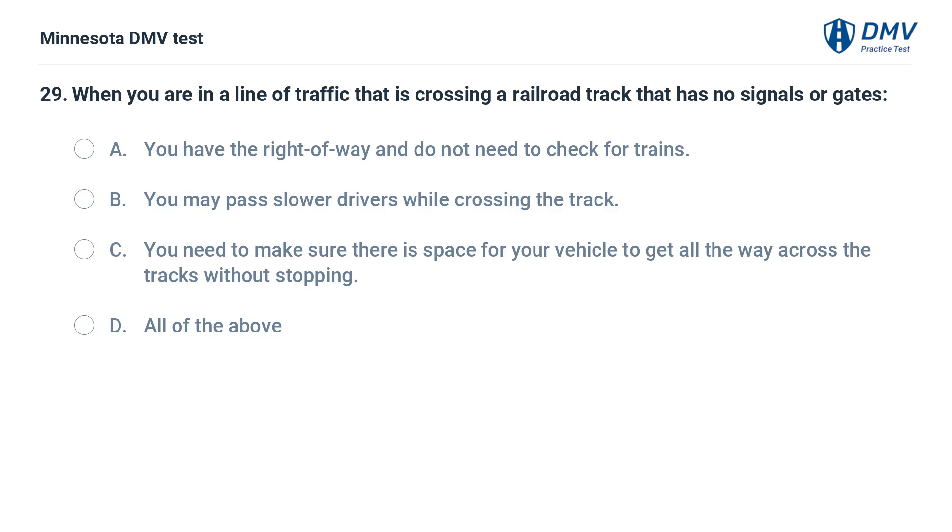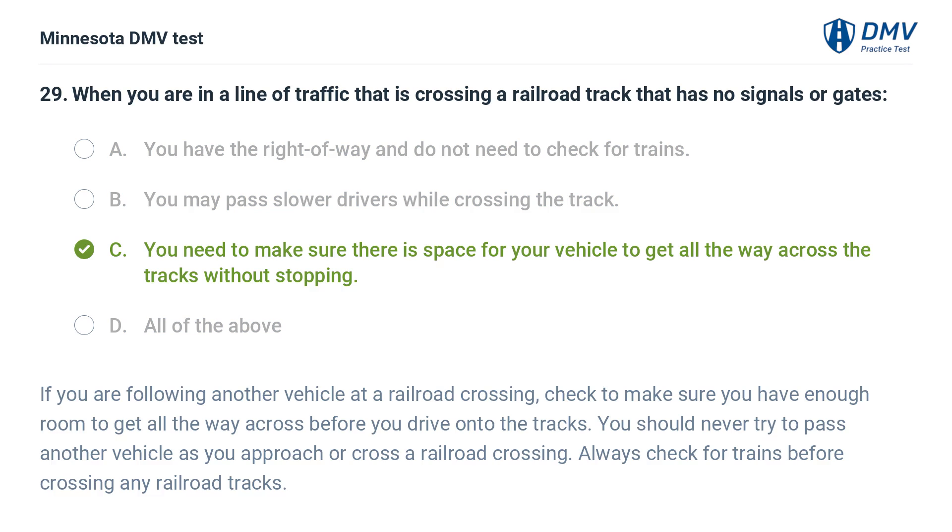When you are in a line of traffic that is crossing a railroad track that has no signals or gates: A. You have the right of way and do not need to check for trains. B. You may pass slower drivers while crossing the track. C. You need to make sure there is space for your vehicle to get all the way across the tracks without stopping. D. All of the above. The correct answer is C. If following another vehicle at a railroad crossing, make sure you have enough room to get all the way across before driving onto the tracks. Never try to pass another vehicle as you approach or cross a railroad crossing. Always check for trains before crossing any railroad tracks.